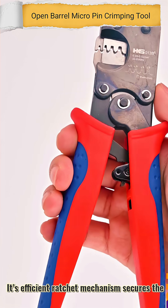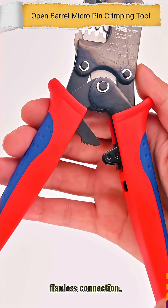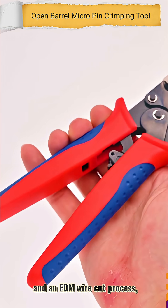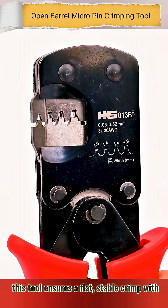Its efficient ratchet mechanism secures the connector first, so you can easily position your wire for a flawless connection. With jaws made from chromoly steel and an EDM wire cut process, this tool ensures a flat, stable crimp with less effort.